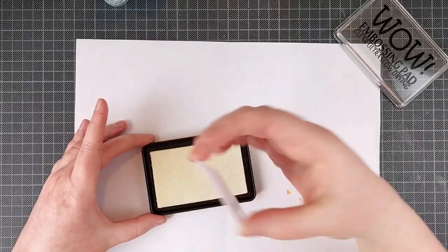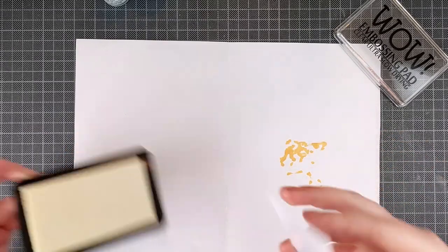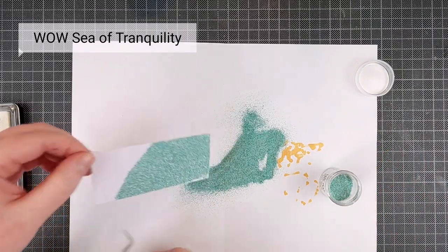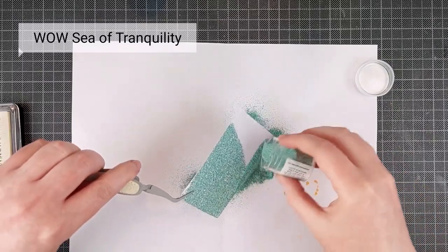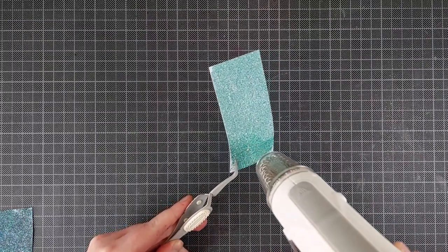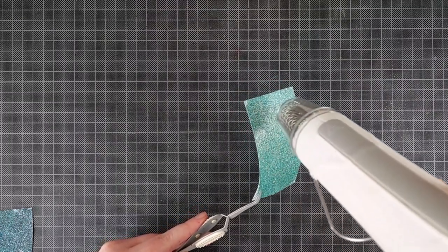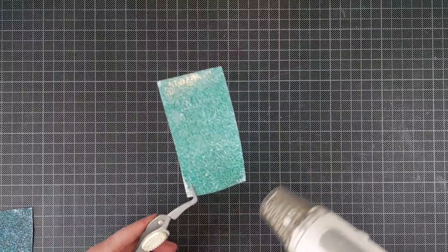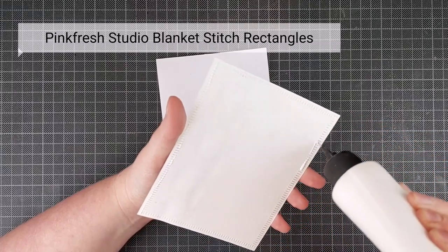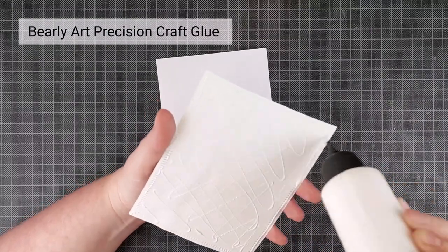Once that background is dry I'm going to assemble my card and I am going to add a die cut dragonfly. I wanted this die cut to really be gorgeous and not need a lot of extra stuff around it, so I figured I'd make the card stock really pretty with some embossing powder. This is the WOW Sea of Tranquility embossing powder — it is teal with some shimmer, some silver, some gold, some glitter. It's a really interesting embossing powder, and if you just cover a piece of card stock with that, your die cut is going to shine so beautifully.